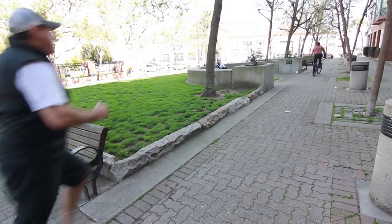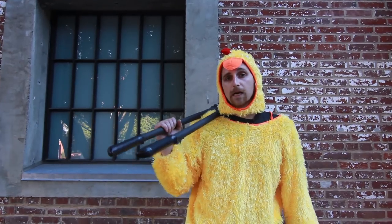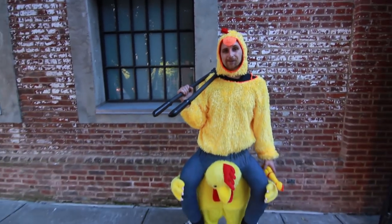Hey, stop! You guys stealing my bike! And sometimes thieves even use disguises like this one.